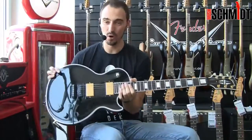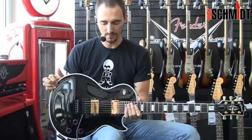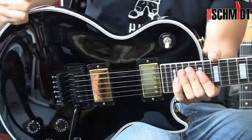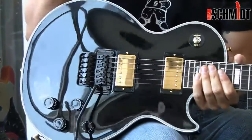this is the Gibson Les Paul Custom XS — that must be said — with Floyd Rose Tremolo. That means it doesn't give up to you anymore, the good old Les Paul on to fray and a Les Paul einzubauen.